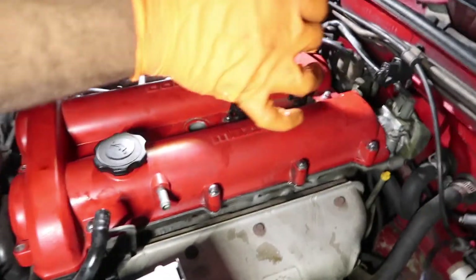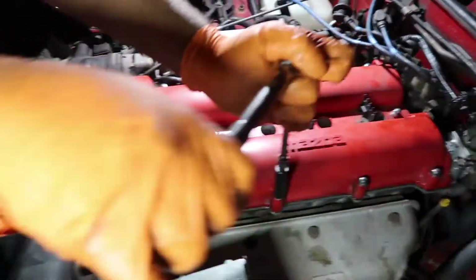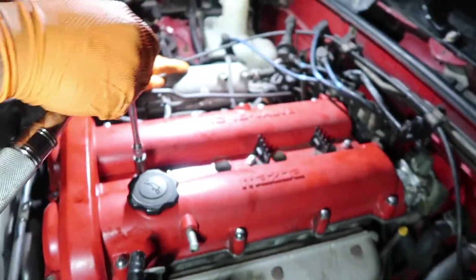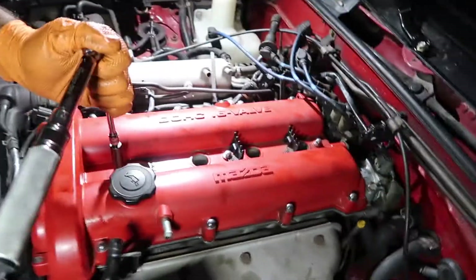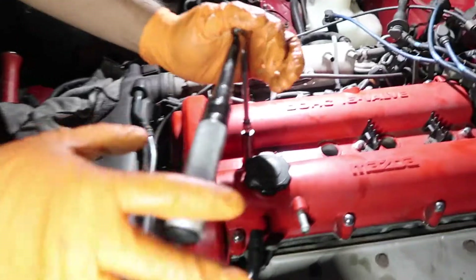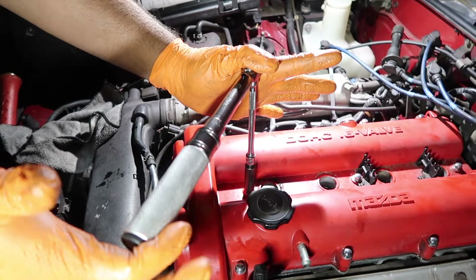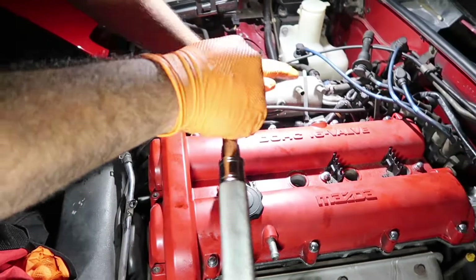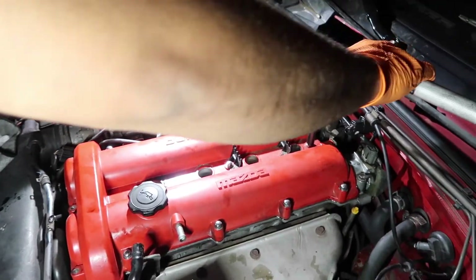We're just tightening it down. I suggest you guys use a torque wrench so it can be right. The torque spec is 55 inch-pounds, or if you're using foot-pounds it's five or six foot-pounds. When it's tight you'll hear it click — that's the way it's supposed to be tightened. Don't keep cranking on it after it clicks or you're gonna mess it up.